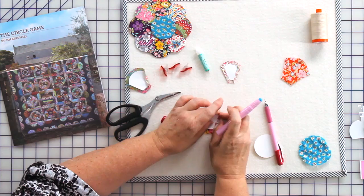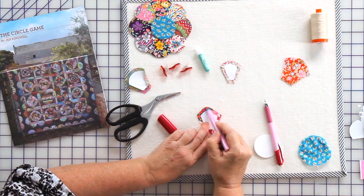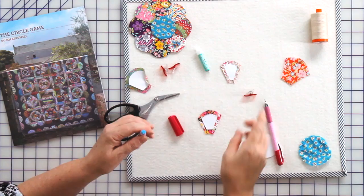When you come to a curved edge, it's exactly the same — you just ease it around. You're putting the glue onto the paper, and yes, it does pull off easily later. It's blue so you can see where you're applying it. Just ease it around.